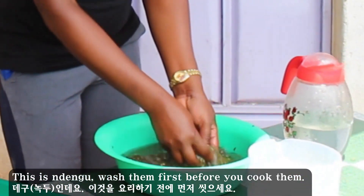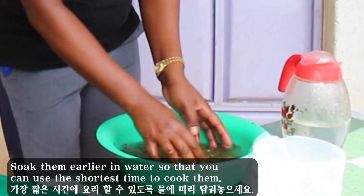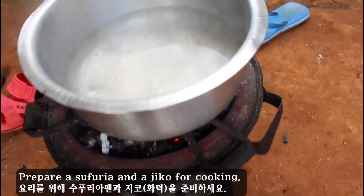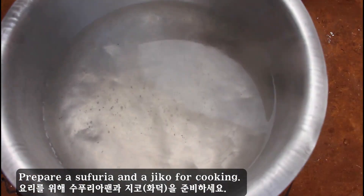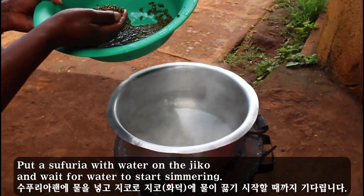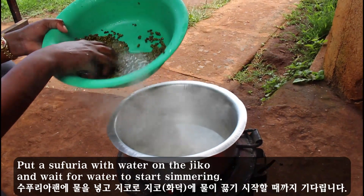Wash them first before you cook them. Soak them earlier in water so that you can use the shortest time to cook them. Prepare a sufuriyah and a jiko for cooking. Put a sufuriyah with water on the jiko and wait for the water to start simmering.